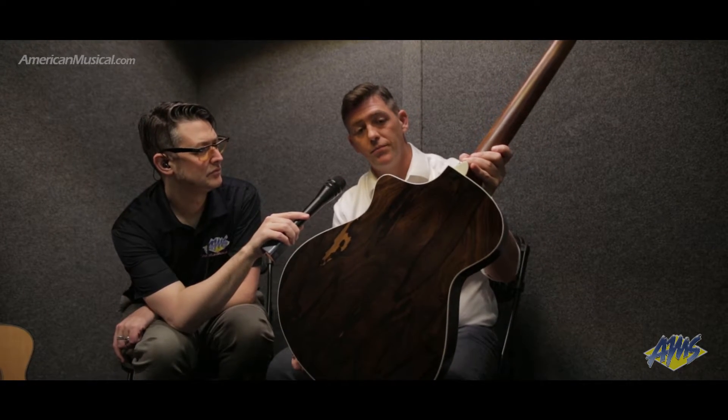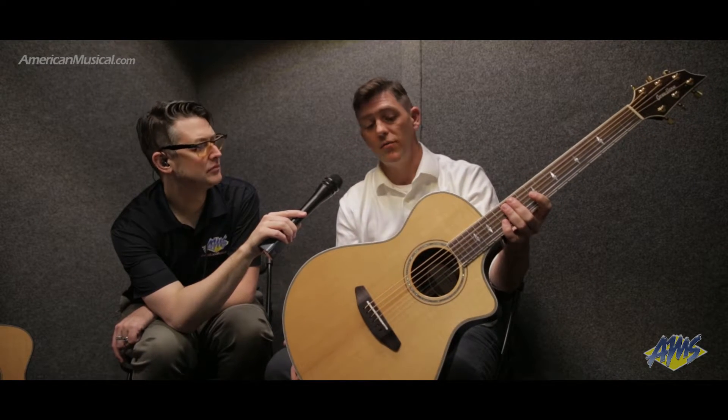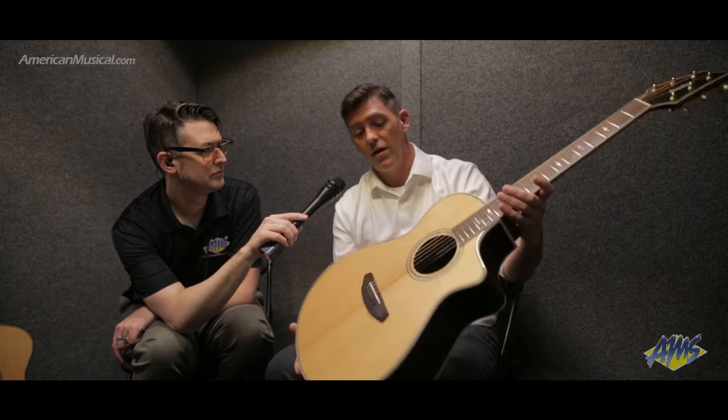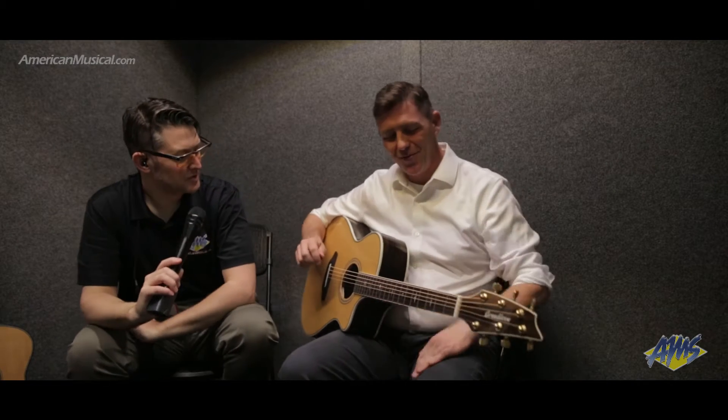We've paired these with a Sitka spruce top. This particular one is our Zercote model. It also comes with the Stage Pro Element from LR Baggs, and I'm very proud of these guitars. I think they're way underpriced — it's a very beautiful looking instrument.